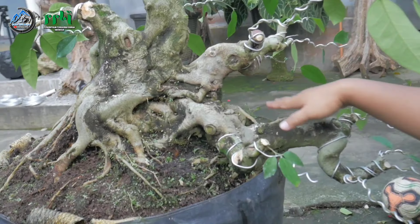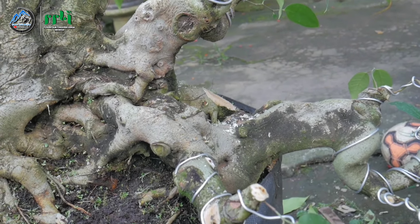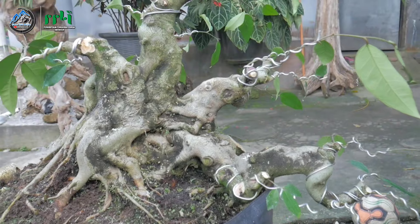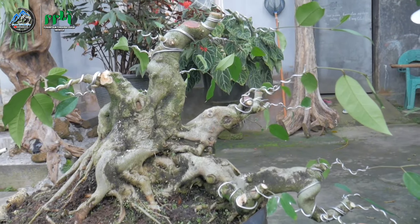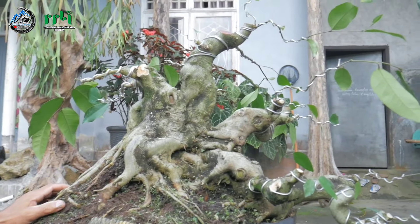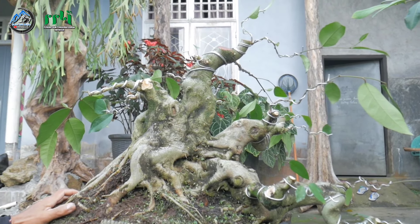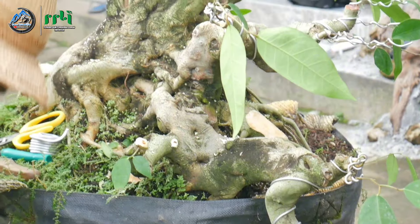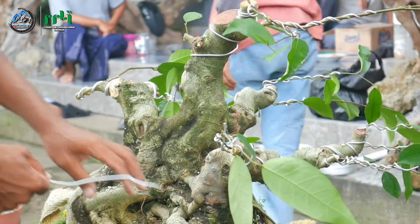Ini tadi mungkin terlalu mepet, karena kondisinya agak membengkak. Karena jenis amplas ini dari karakter yang sangat kuat, dari ketuaan cepat berkarakter. Untuk ketinggian ini Pak Heri bisa sekitar 50 cm. Ini masih jangka panjang juga untuk diproses ke depannya. Dari gaya ini sudah ada semi-cascade-nya juga sebenarnya.